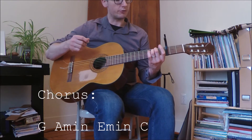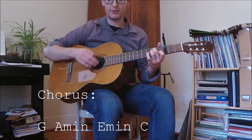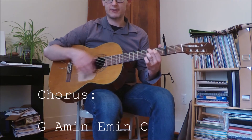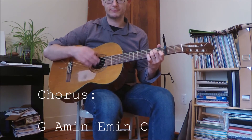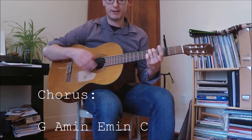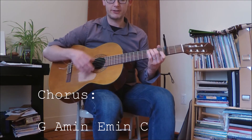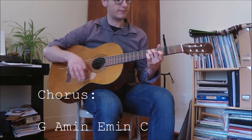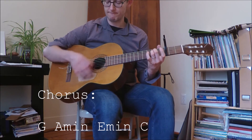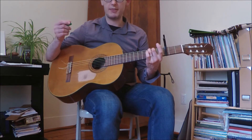The chorus goes like this: G, A minor, E minor, C, E minor, C, E minor, A minor, C. And there's the chorus.